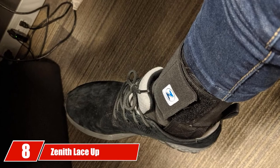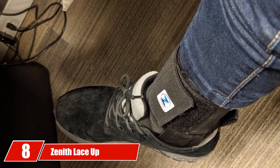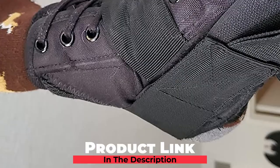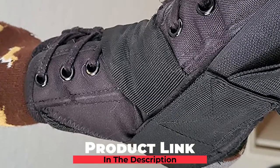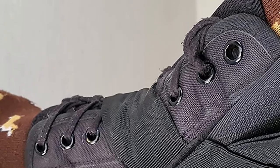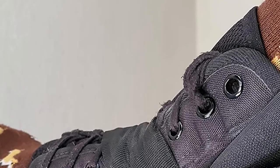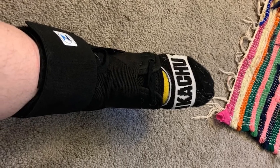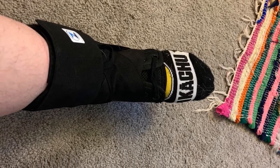The number 8 position is held by the Zenith Lace-Up Ankle Brace. Zenith Athletics developed this premium ankle brace to help solve all your ankle aches and pains. Designed for both men and women athletes, this brace comes in a variety of sizes and is suitable for multiple activities like basketball, running, soccer, cross-fitting, wrestling, hiking, and volleyball, to name but a few.